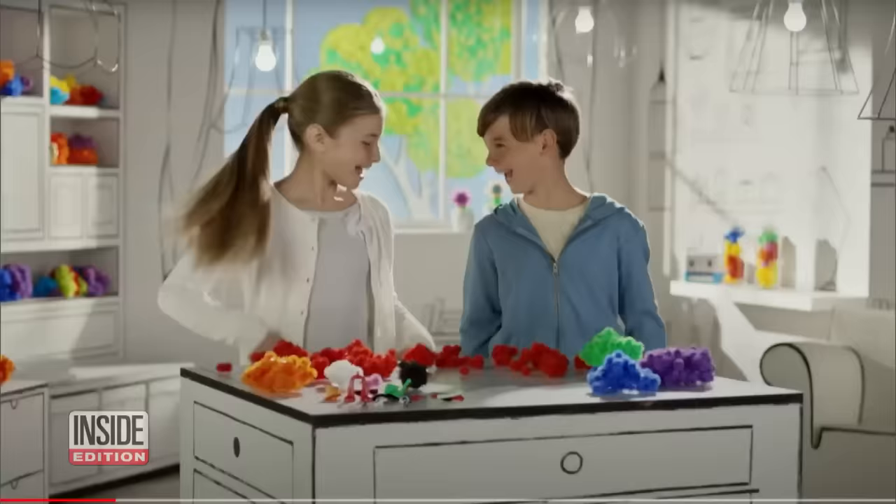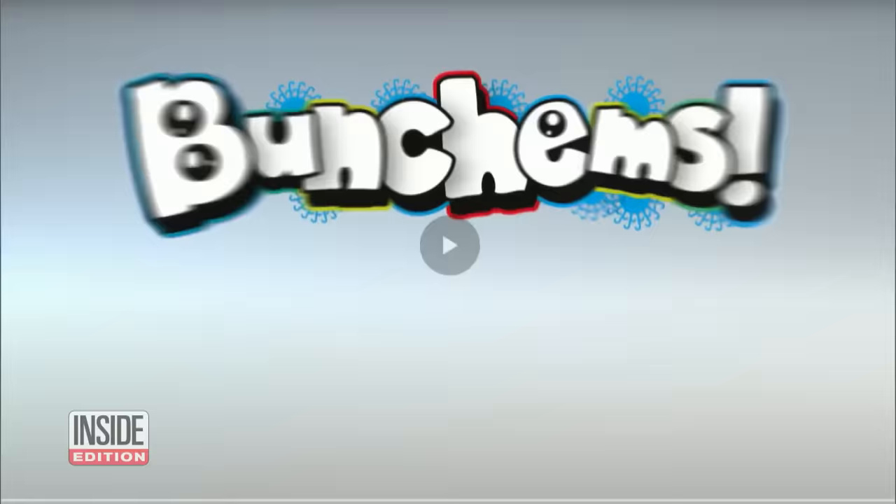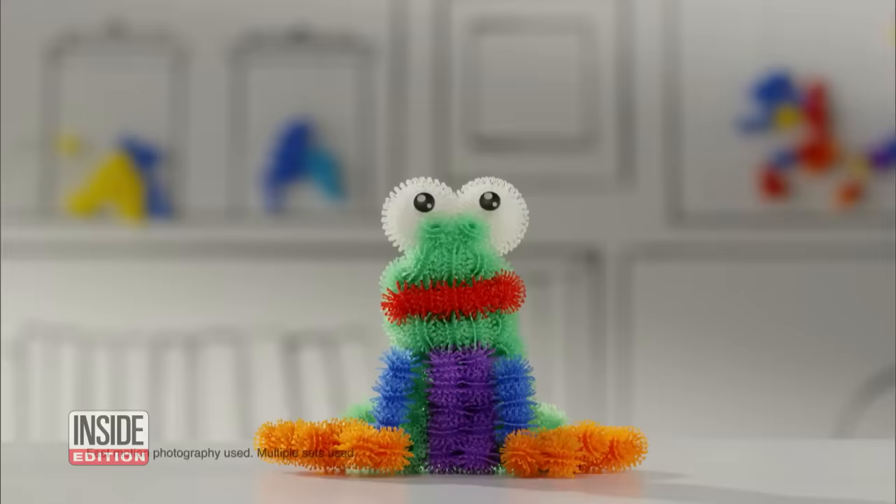They're called Bunchums — plastic toys that stick together. Kids love the popular toy called Bunchums. They're little colorful balls that stick together like Velcro and can be used to build all kinds of things.